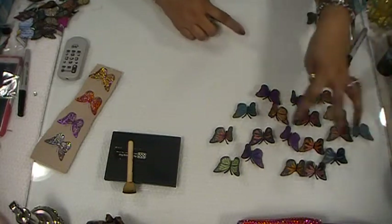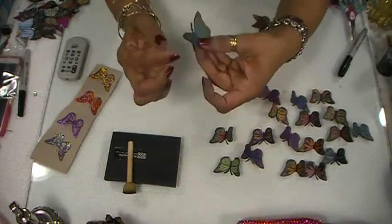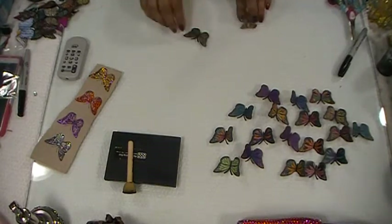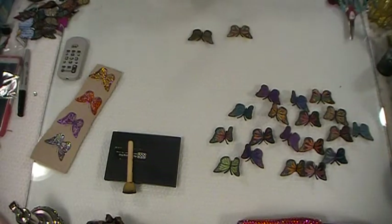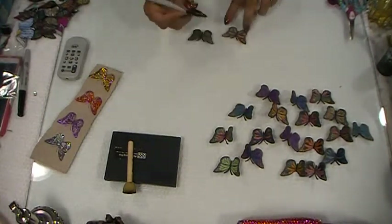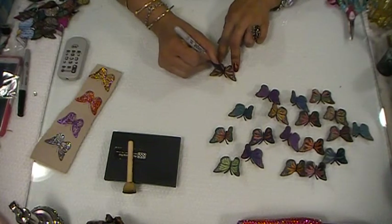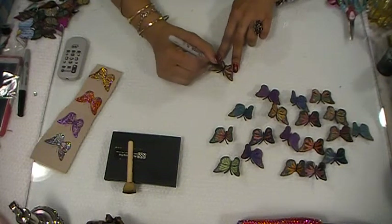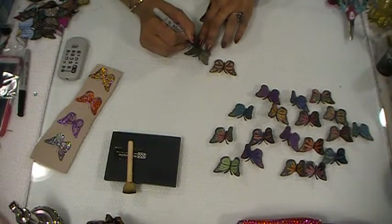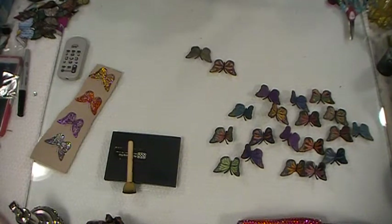First I'll show you guys what I did to get the edges looking really beautiful. I have these here. First I took my black sharpie and I went in the center and I started to color the middle and the two antennae at the top — for both. I just colored it in after I cut them out. I'll show you how to cut it out in a second.